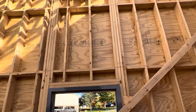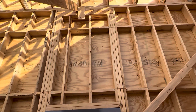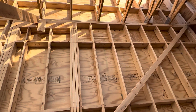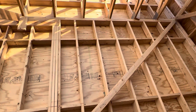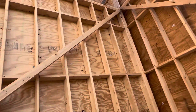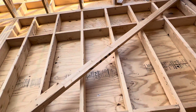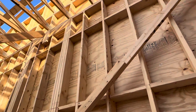You can see the jack and king studs, and they made the LVL here on site. You can see the distance for the roof truss — there's a number on each one per the roof truss layout. You can see it's B1, A, B1, A, B1 — everything is in the correct place per the drawings.